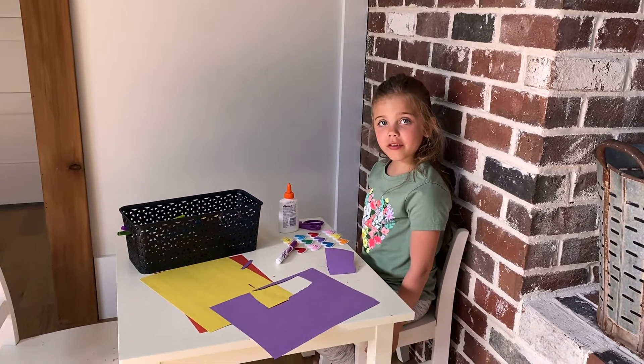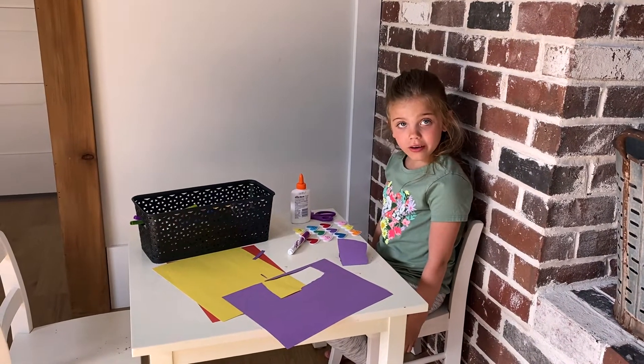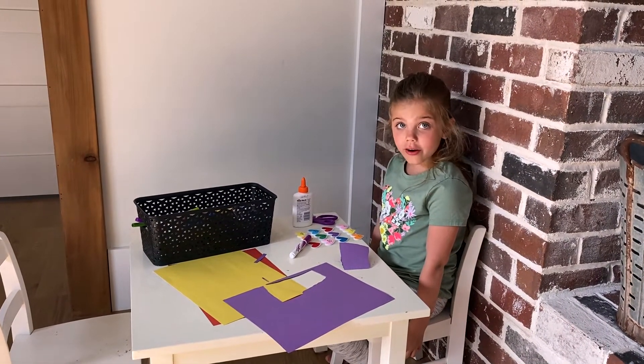Hey buddy, this is Cards with Campbell. I'm going to teach you all how to make one of the good kinds of a Mother's Day card.